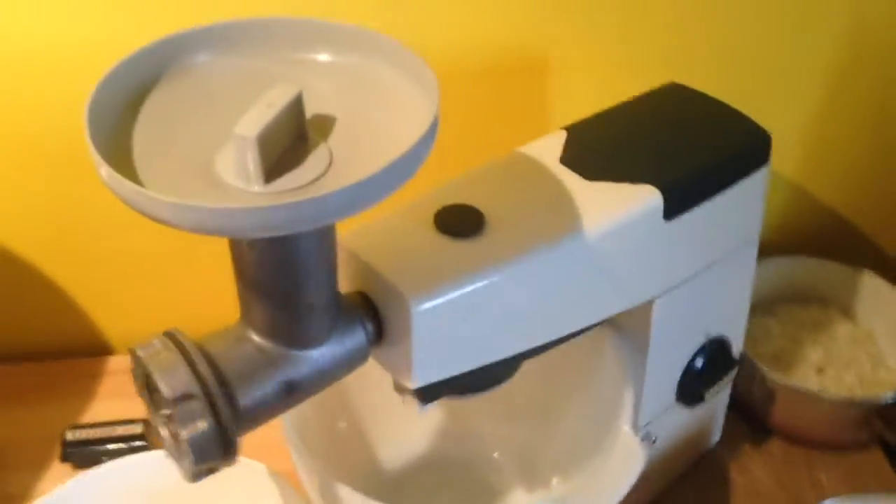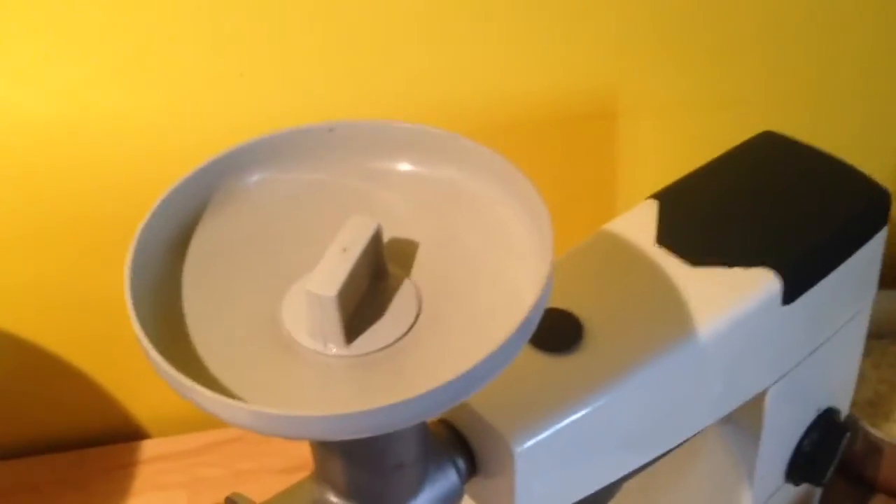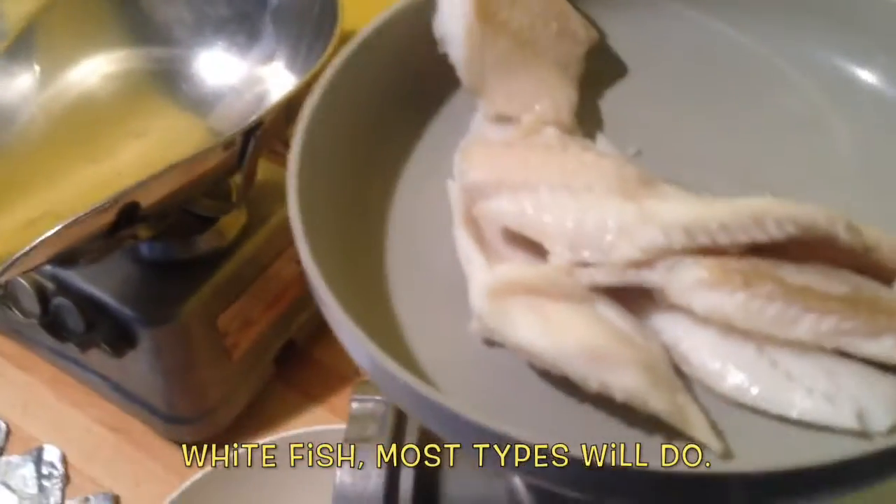So here we go, speed 4. And fish — push it up. That's good. Fish, just stay there. That's good.